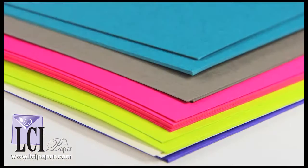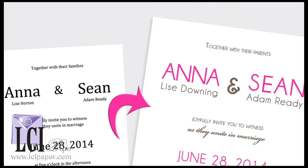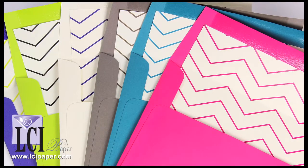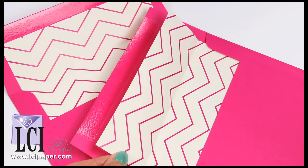Here's what you'll do. Choose any combination of cards, envelopes, and text paper. Download and customize the invitation and RSVP templates. Print your cards and the chevron liner paper in the color or colors of your choice. Then cut the liners, adhere them to the envelopes, and you're done.